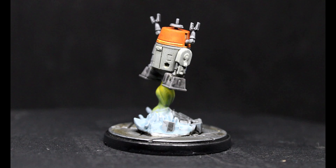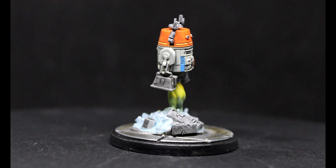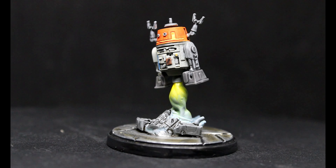And here he is all finished up. Honestly, I think it looks perfectly fine. It's a little splotchy here and there, but he's supposed to be a beat-up droid, so it all works out. It's just an easy way to get him done, and yeah, it looks good.